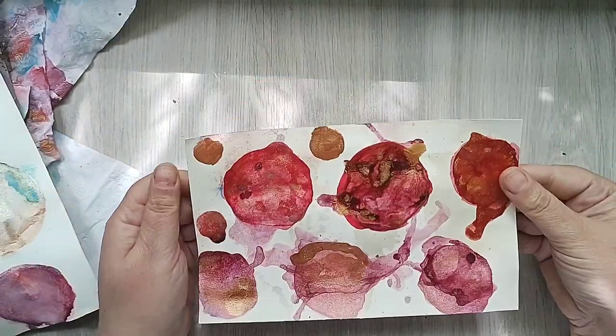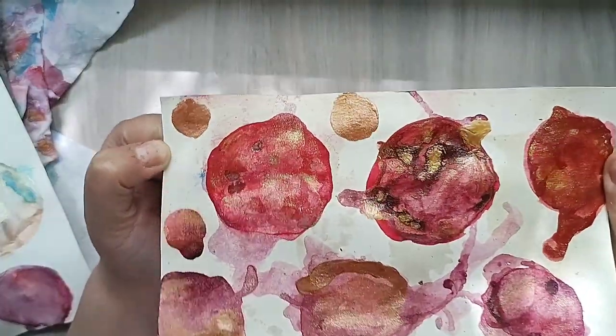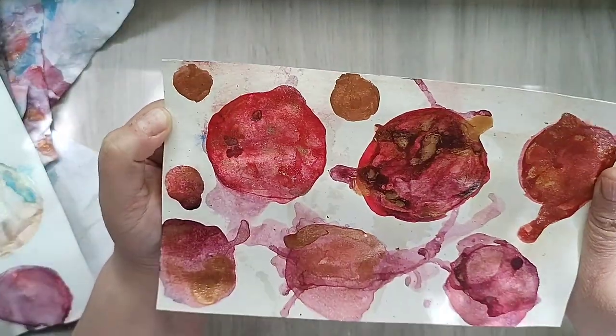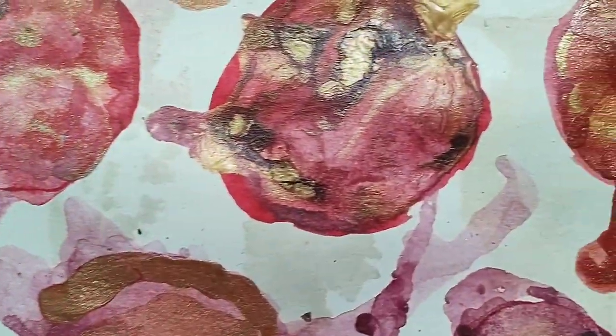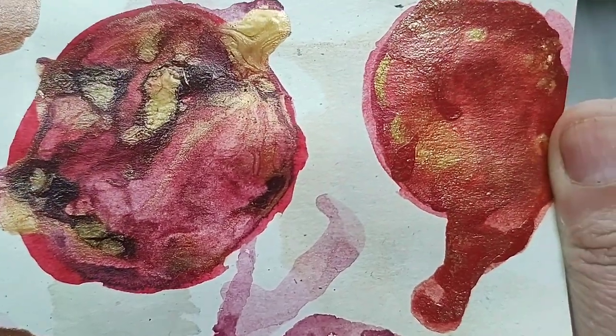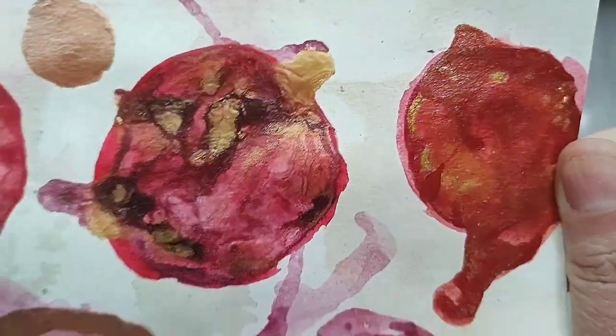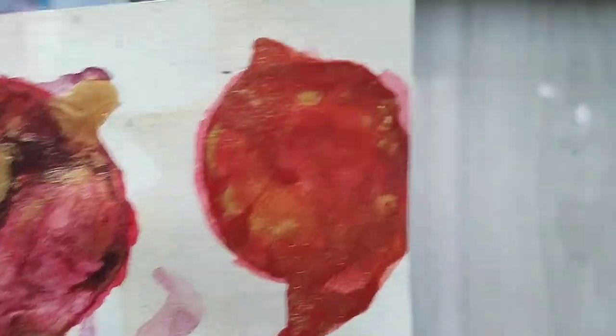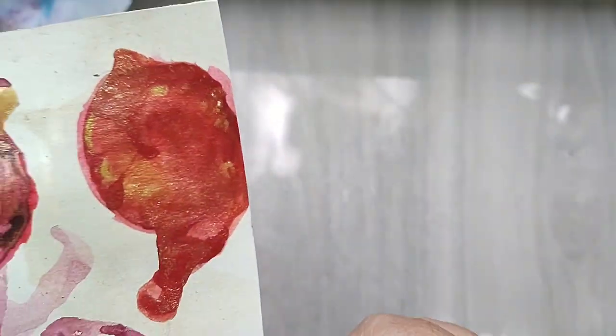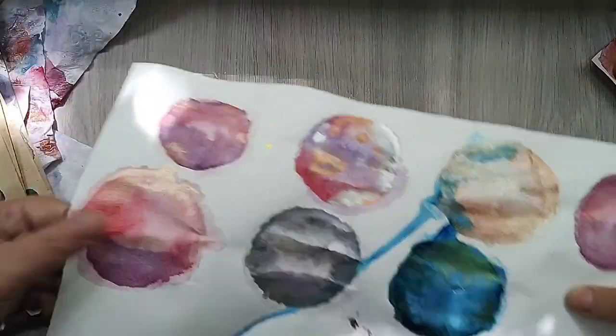Alright guys, so they are dry — these are the after-credits! This is what we have managed to create today. They look like this — I kind of like this one, kind of sort of. This one I'm not so sure about, but yeah.